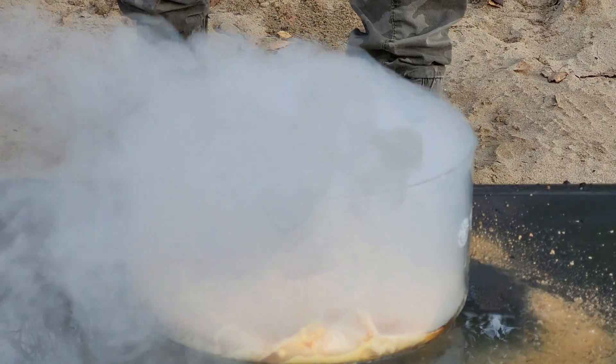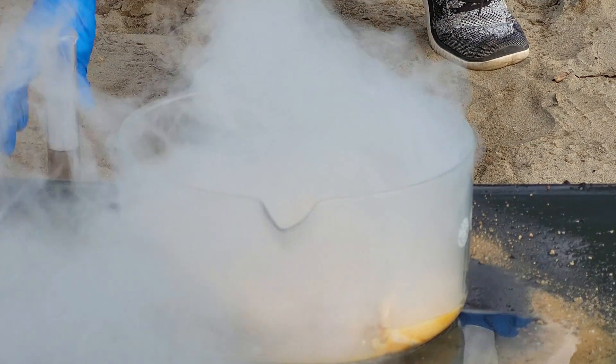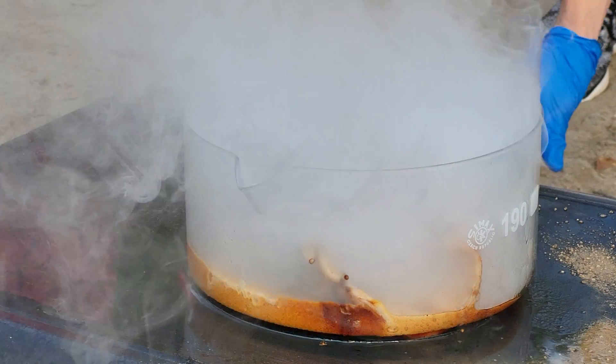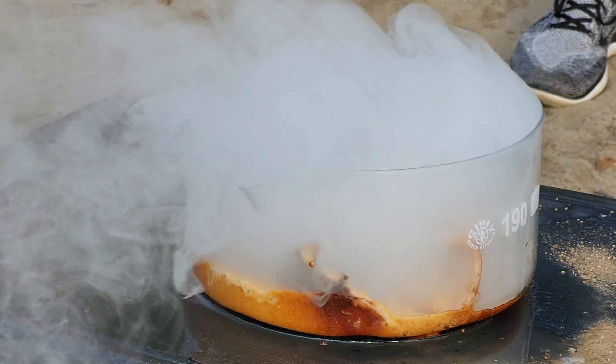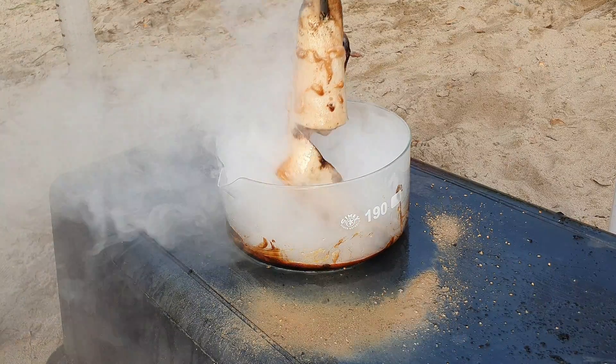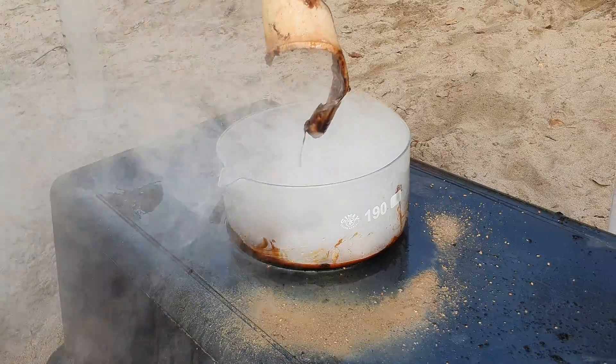To demonstrate what would happen if you spilled some of it onto your skin, we put a good amount of chlorosulfonic acid onto a piece of pig skin. And as you can see, in contrast to hydrochloric acid for example, it immediately reacts with the organic molecules, causing immense damage to the tissue. The result after a few seconds only vaguely resembles a piece of skin. That's the reason you definitely don't want to get into contact with this chemical.